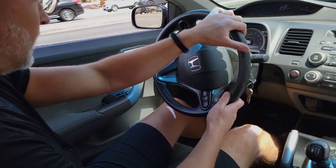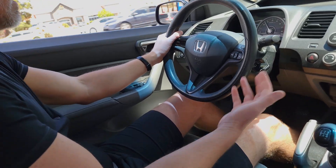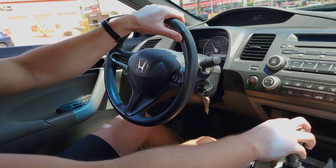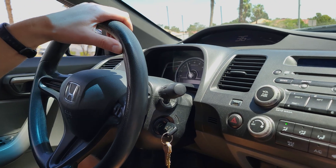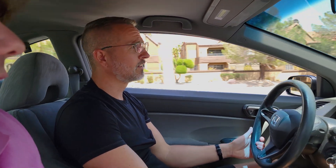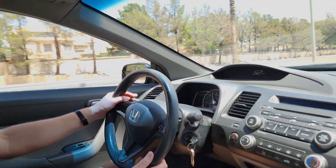The clutch action — I mean, wow. That was completely necessary. Shift at 4,000, which is what the owner's manual says. That thing is smooth.